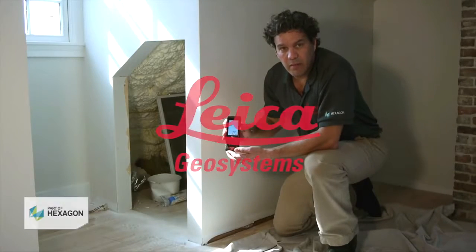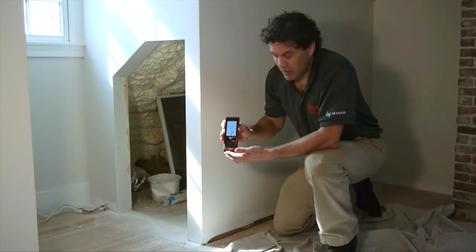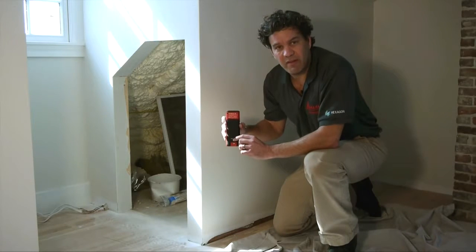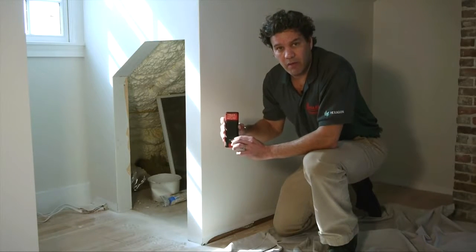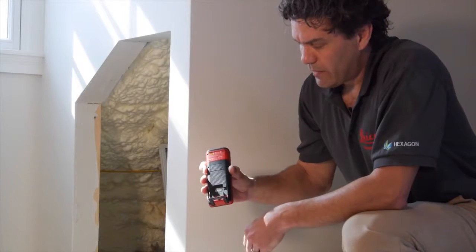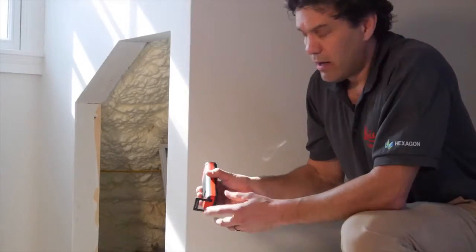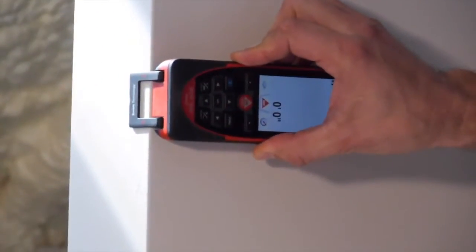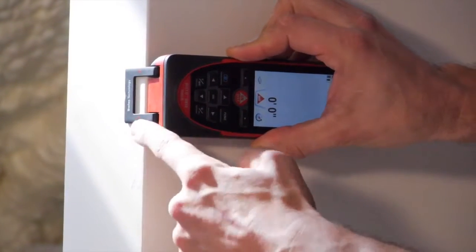The other way to set the reference point for your measurements is to use the intelligent end piece on the back of the unit. Just make sure that you haven't left it in a locked out mode for tripod or FTA. Just flip this out to 90° — that tells the Disto to shoot from the back — and then you can hook it onto a corner so that you know you're getting your measurement accurately straight from the back of the unit.